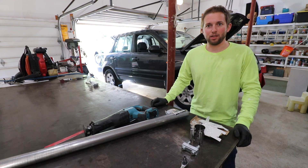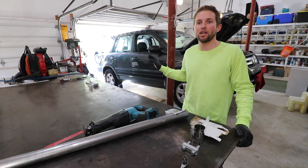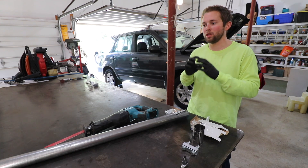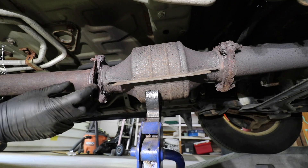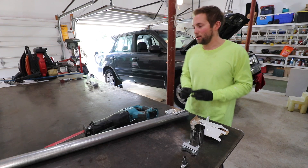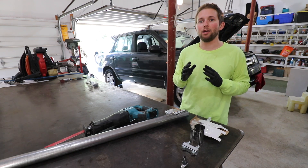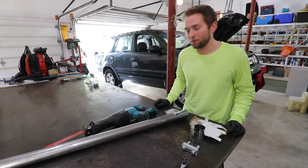Hello and welcome back to the Old Soul Millennial channel. In today's video, I'm going to be doing an exhaust leak repair on this 2006 Honda Pilot. The owner of this vehicle took this car to a muffler shop and got a repair quote of $2,000. But in today's video, I'm going to repair this for about $100.